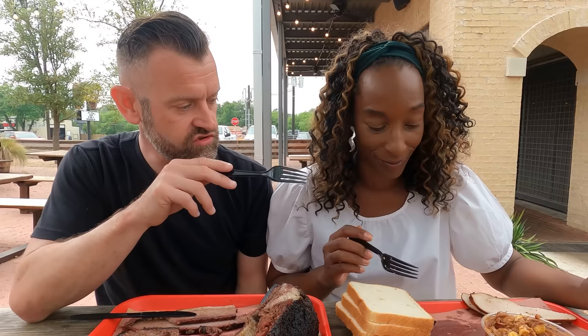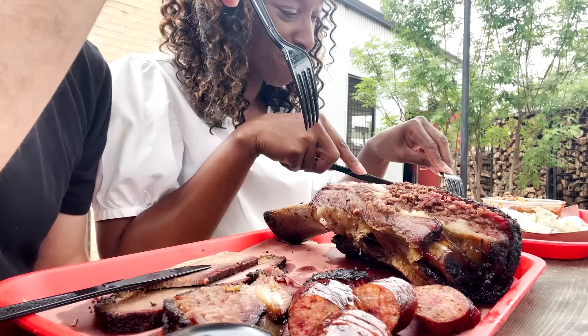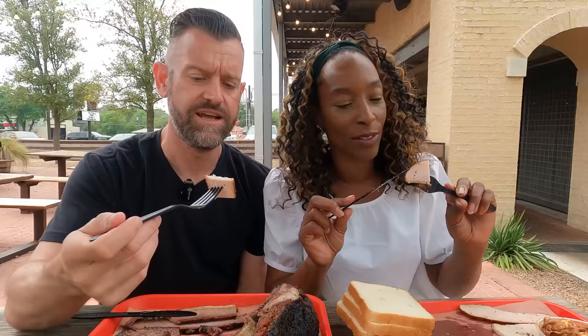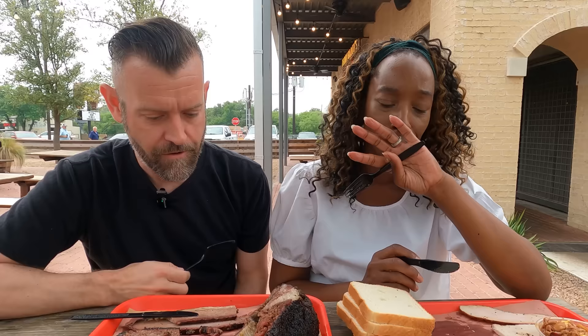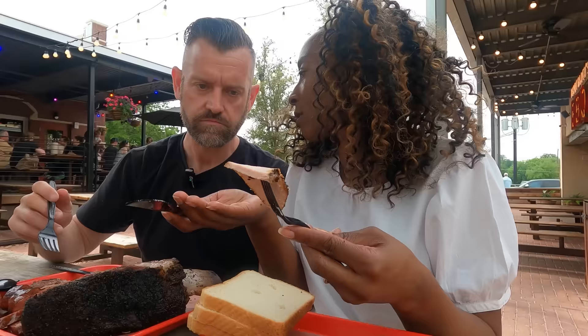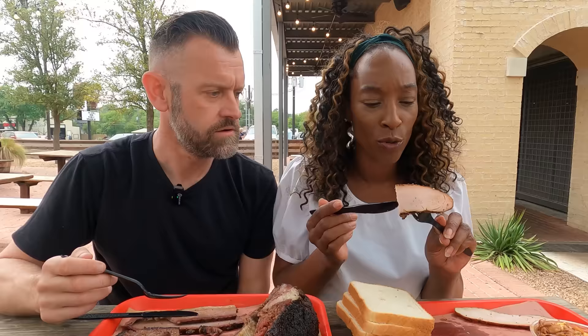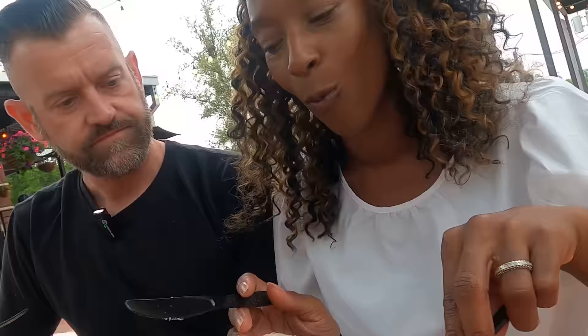Let's try the turkey, then we'll tackle the beef rib. Turkey has a tendency to be dry, especially in England. How is that not dry? Oh my goodness — my brain's melting! Because it is melting in my mouth! When you look at it, you think it's going to be dry, but you bite into it and it's just so juicy and so well seasoned. It has that smoky taste that really comes through. I love turkey!